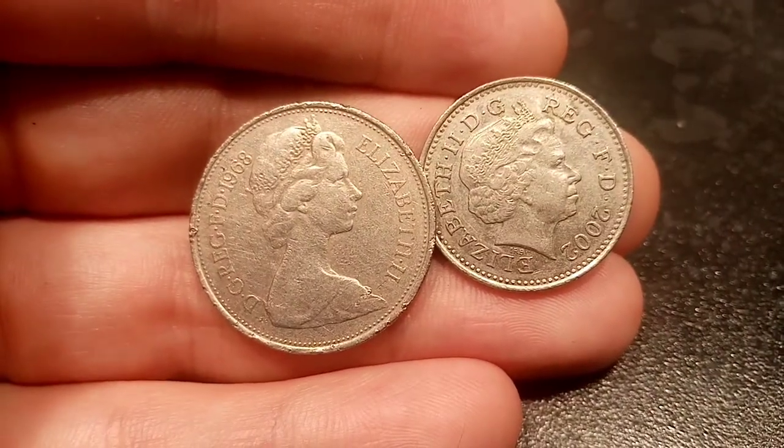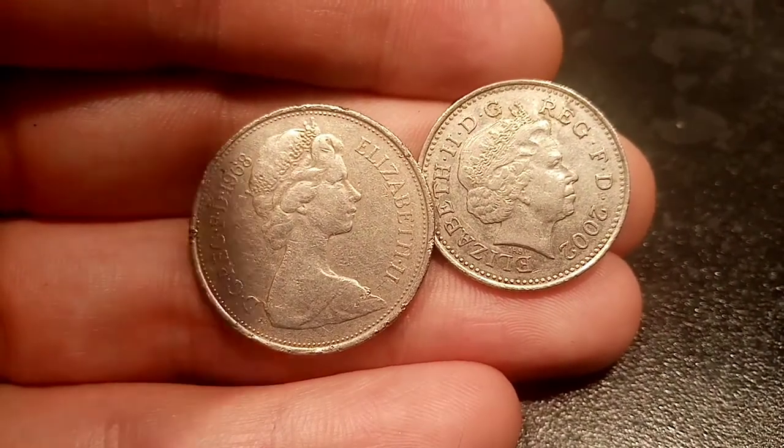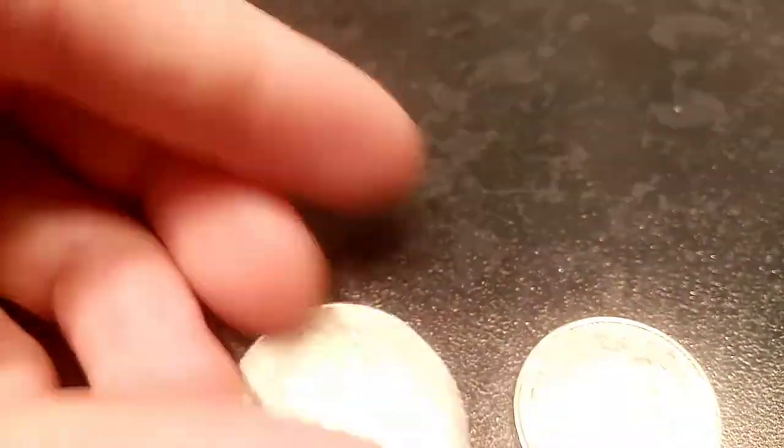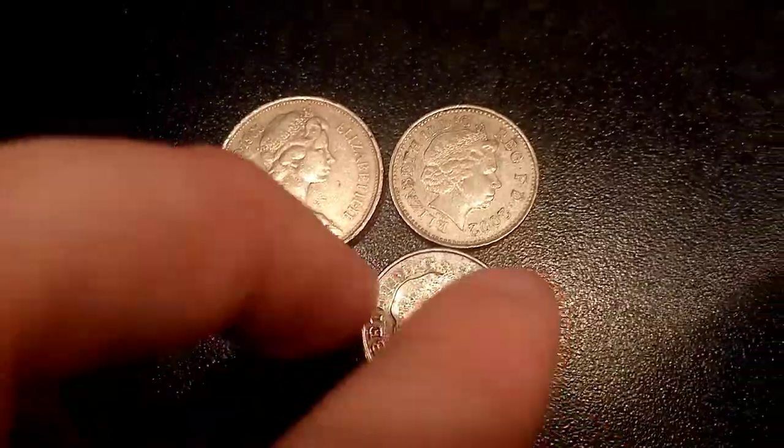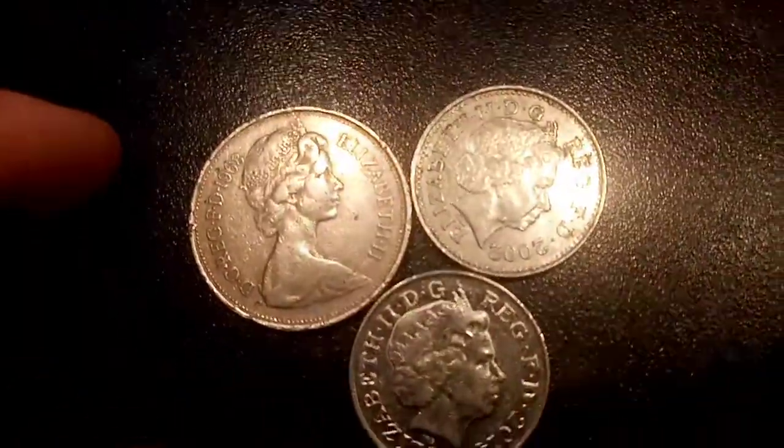In 2008, the coin didn't get downsized again, but the design on the back of the coin did change. After 2008, the Royal Mint decided to put parts of the Royal Shield on the backs of all the UK coins.